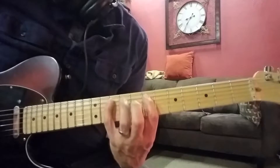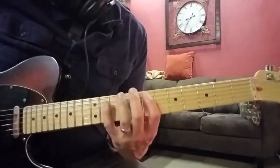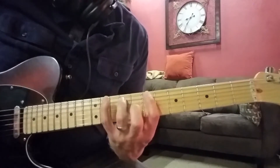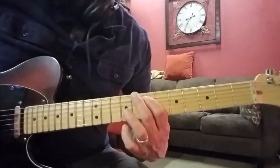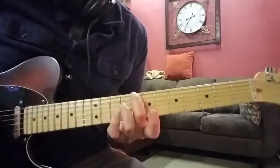Let me play that again. So it's 7th fret, 10th, 7th, 9th, then 10th on the E string, 7th on the A string, and 8th on the E string.